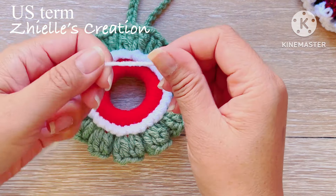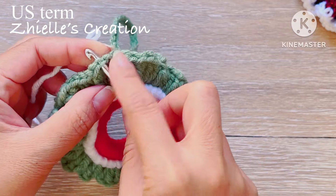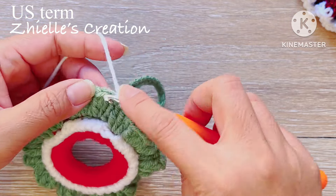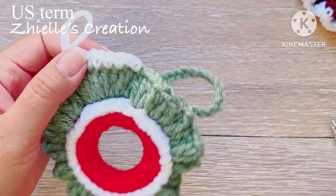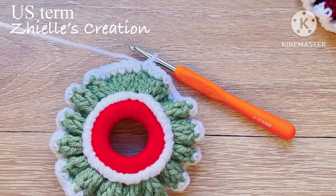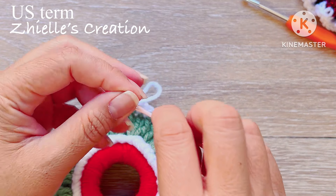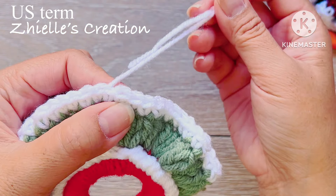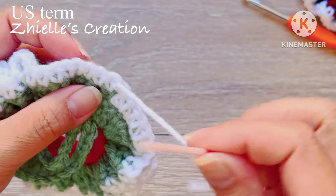For row 4, grab the second color of your yarn. We are going to make a border. Make a slipknot, then insert your hook into any chain and make a single crochet in every stitch. Before we complete this row, we're going to cut the yarn and make a seamless slip stitch using the yarn needle. Insert your hook on the first chain, then go back to the last chains at the back loop only and pull through — and you have a seamless slip stitch.